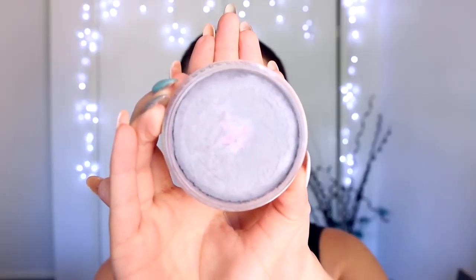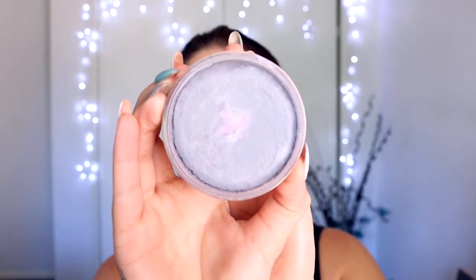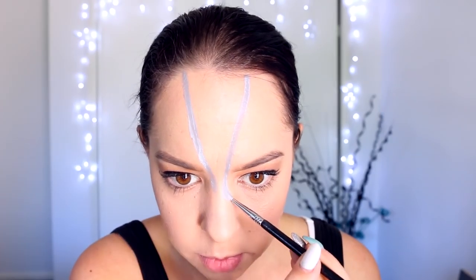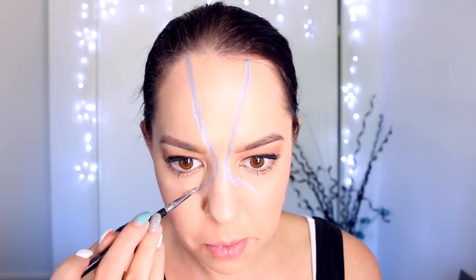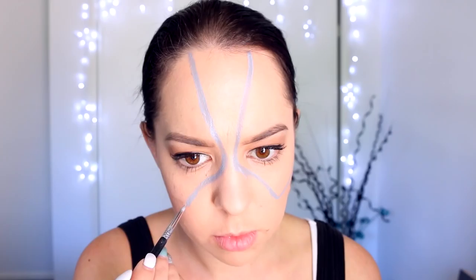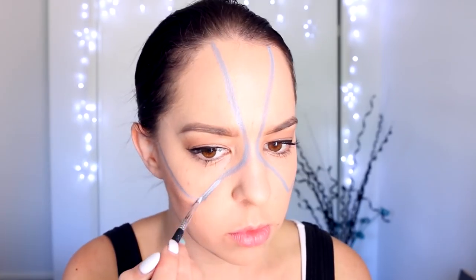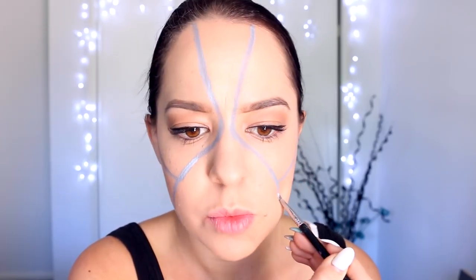First, I'm taking my light grey face paint and spritzing it with a little bit of water to activate it. Then I'm taking a thin brush and drawing the entire outline of the Bane mask. This look is hard to explain in a tutorial because it's quite difficult to explain each of the shapes, so I do recommend having a photo of the Bane mask in front of you to help replicate the shapes of the mask.